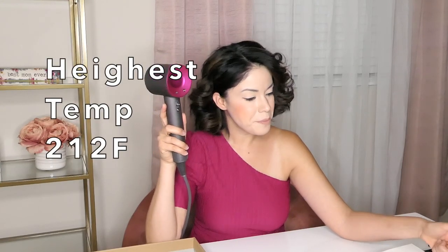So the Dyson Supersonic hair dryer has three airflow settings. I do have my notes with me because I want to share accurate information so you can make an educated decision if you are thinking about buying this blow dryer. It has four different temperature settings: the highest is 212 degrees Fahrenheit, then a regular heat setting at 176 degrees Fahrenheit, then a cooler setting at 140 degrees Fahrenheit, and the coldest setting is 82 degrees Fahrenheit.